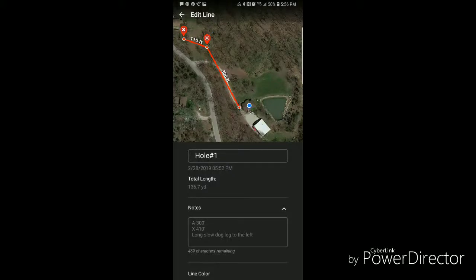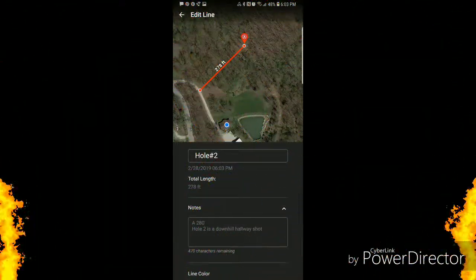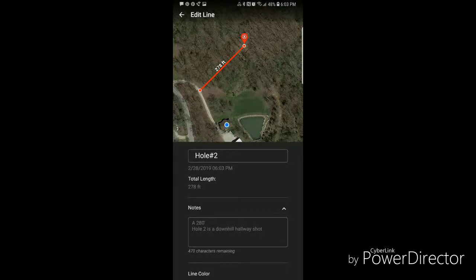Going over the course design voiceover to give you guys a better idea of what I've got planned. This is hole one — it has two pin placements. You shoot from the house down the driveway. Pin placement A is 300 feet, X is 410 roughly. Nothing set in stone yet; you'd be sharing basket placements as well.